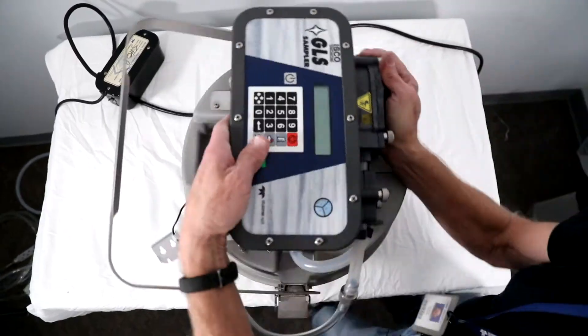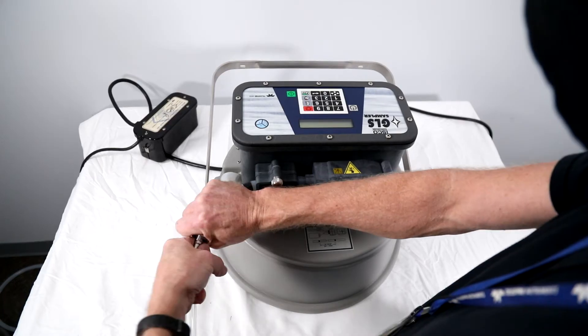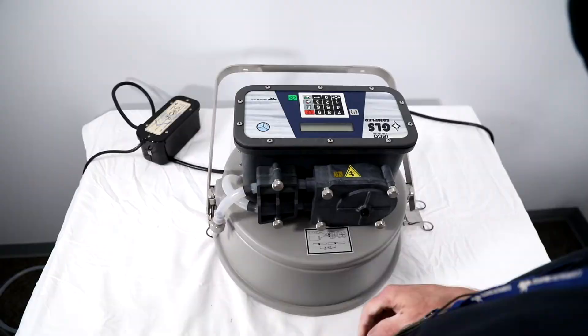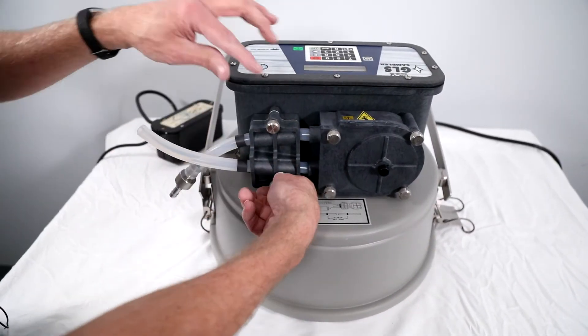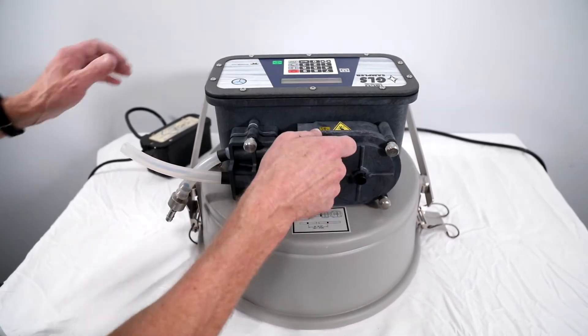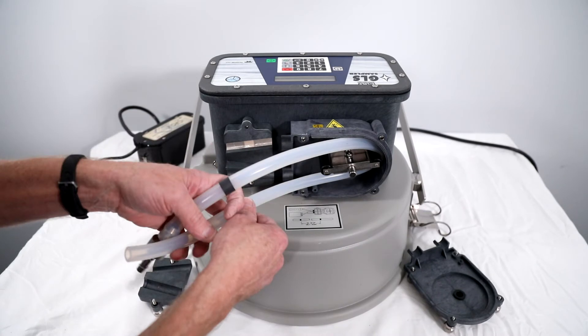Remove power from the GLS. Notice the tubing routing guide located on the center section. Remove the suction line from the tubing coupler and pull the other end of the pump tubing off of the bulkhead fitting. Loosen the thumb screws to remove the liquid detector cover and the pump housing cover. Remove the pump tubing from the GLS.